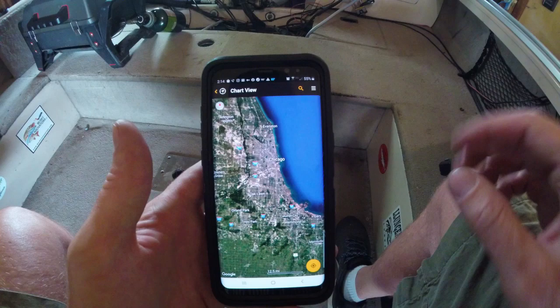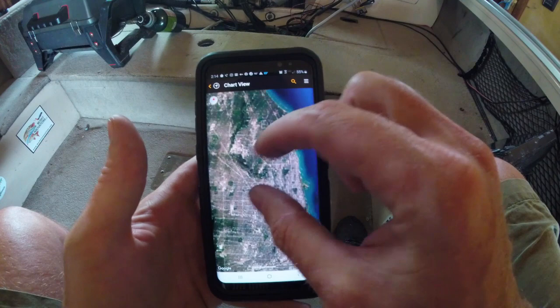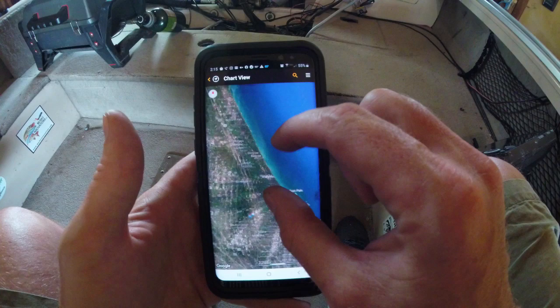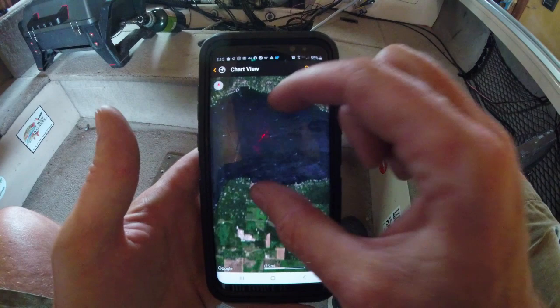This app is completely 100% free, even without a Humminbird. You can sign up for Chart Select and access the Chart View, which is going to give you a GPS view of any area you're going to fish. This is great for scouting water — I spend a lot of time on Google Maps, and this gives you the newest, freshest satellite view all the time. We're just going to pick a lake here — the closest one I see is Lake Geneva.